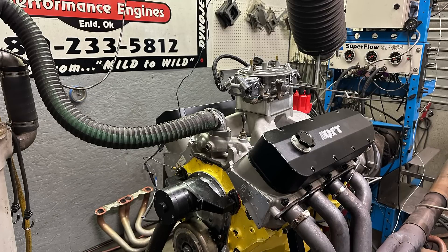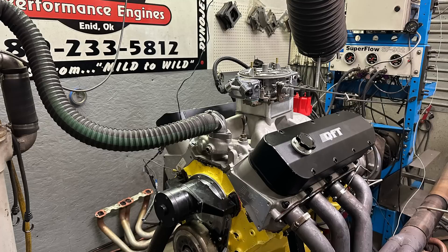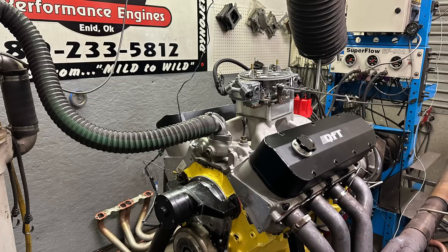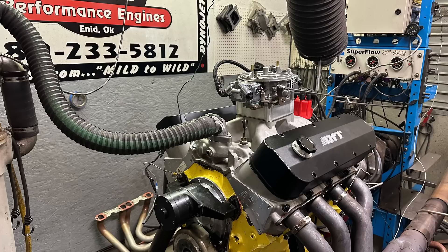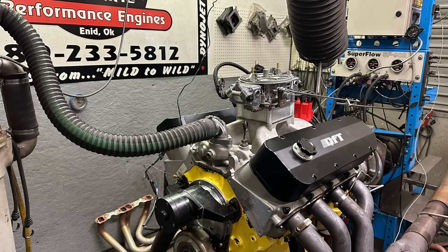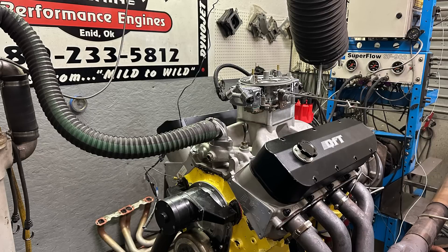These are AFR 305 heads, completely stock, and I'll show you the flow numbers in a second. The problem is the spark plug comes real close to the notch on the piston, so we had to index the plugs, and on some we had to actually pull them back because especially number eight it kept closing up the gap. The intake is a Yates and Team G — I think it's a Pos — but you can't argue with the results. It's not port matched, not ported, nothing.